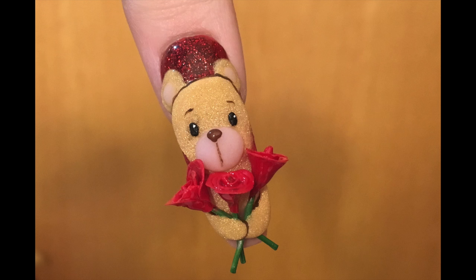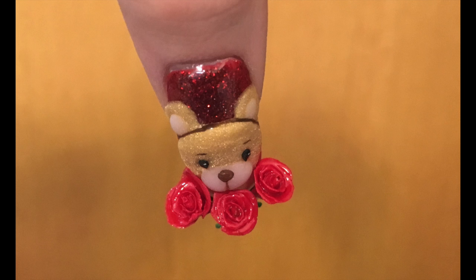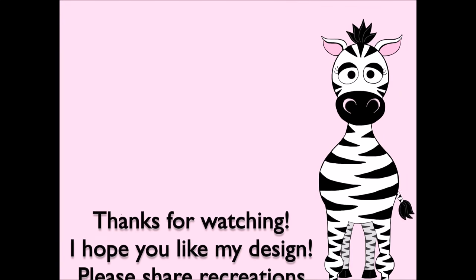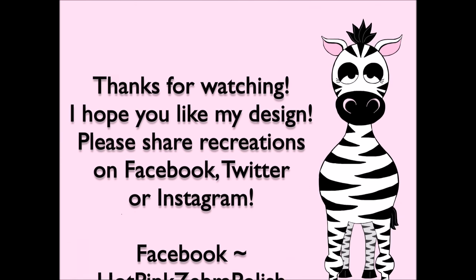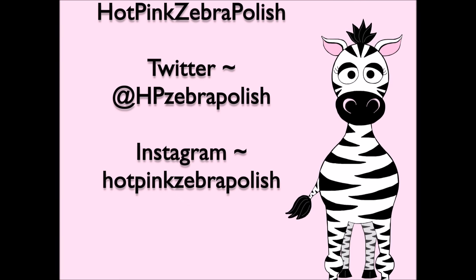Thank you so much for watching. I hope you like this design — once again, don't forget to check out how I made the roses; they're really cute and versatile for other things as well. Please share any recreations with me on Facebook, Twitter, and Instagram — I'd love to see them. I will see you in my next video, bye bye!